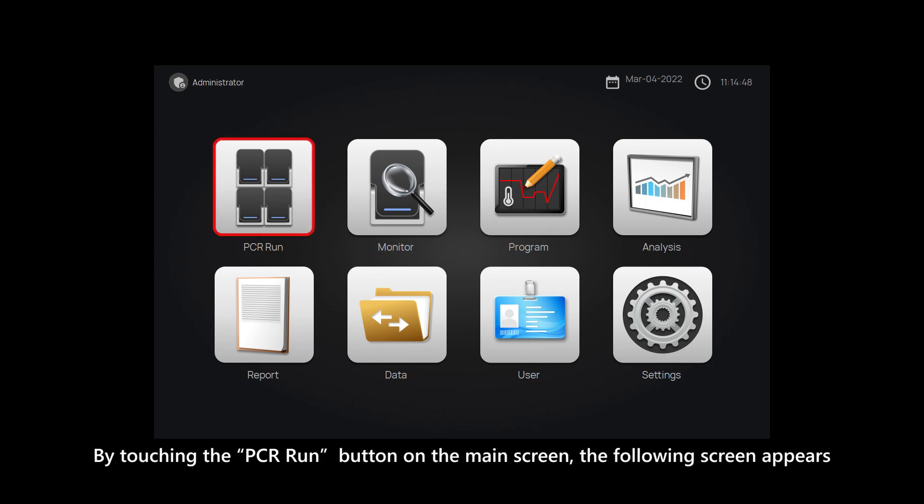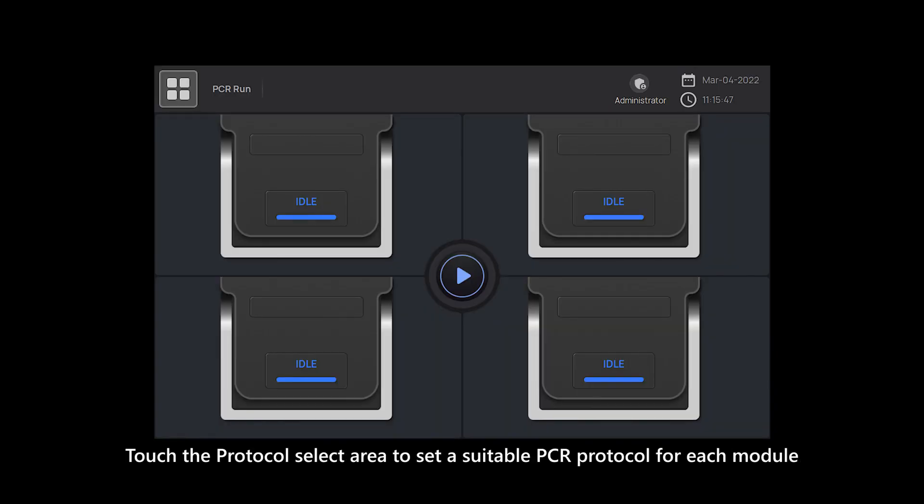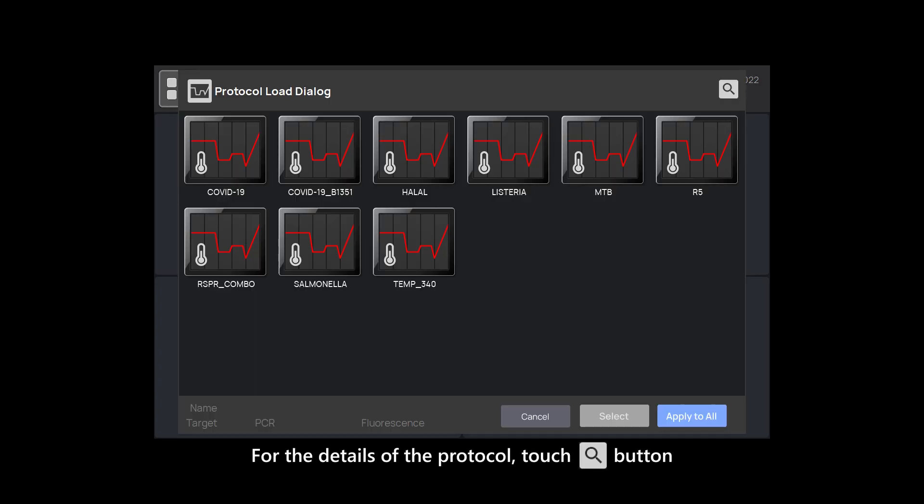By touching the PCR run button on the main screen, the following screen appears. Touch the protocol select area to set a suitable PCR protocol for each module. For the details of the protocol, touch the details button.